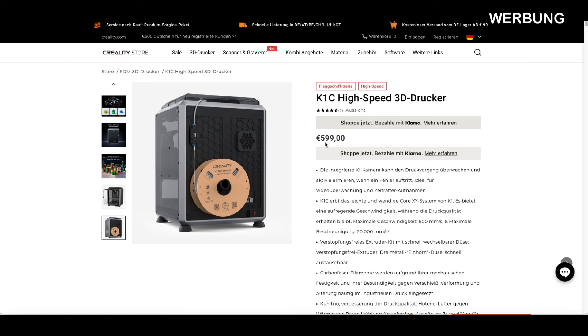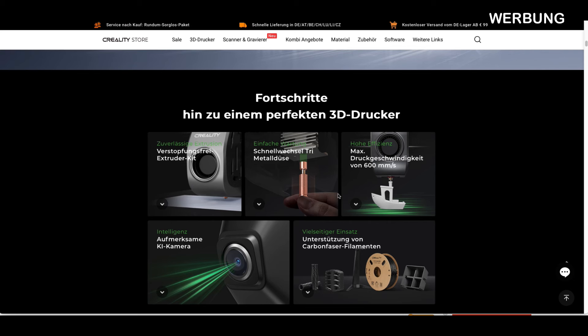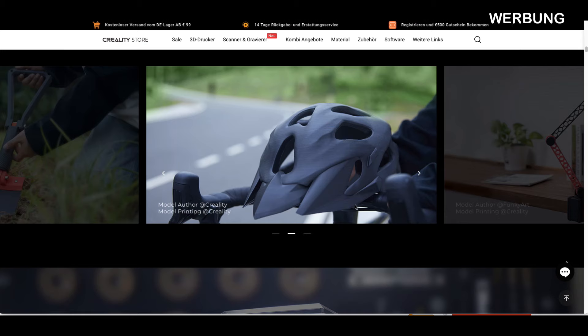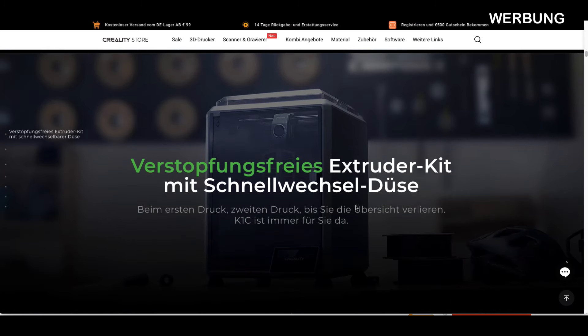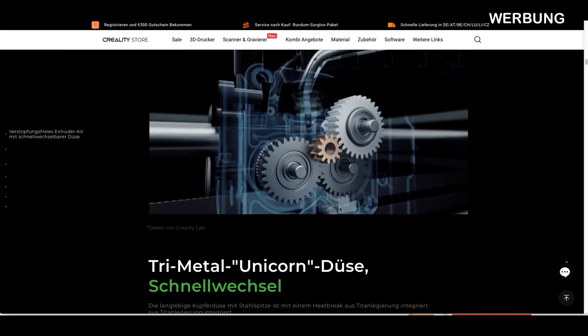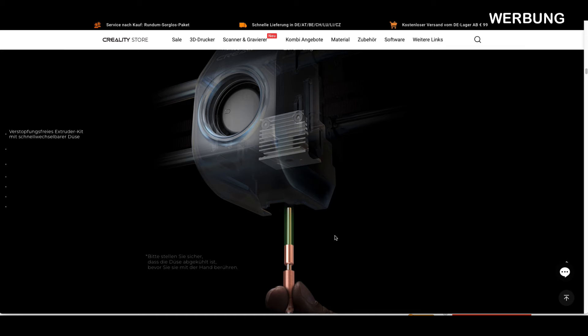Hier sehen wir das Flaggschiff – zum Zeitpunkt 599 Euro. Da kann man nichts sagen für diesen Drucker. Klar ist das viel Geld, aber man bekommt auch viel und Qualität. Hier noch mal die Feinheiten – hier wurde alles verbessert und optimiert.